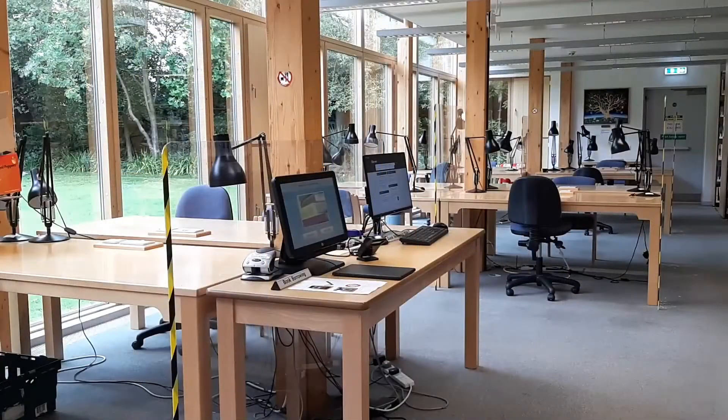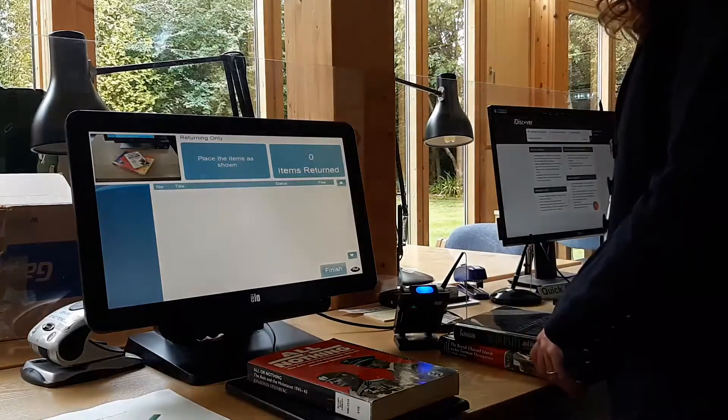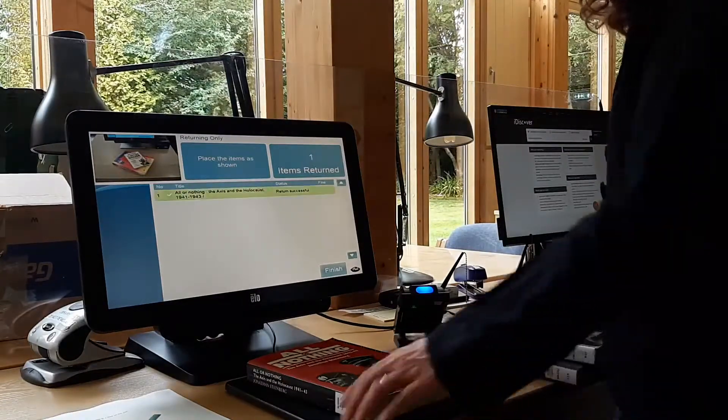Or you can check your books back in yourself using our self-issue machine in the library. Press return on the screen, then place your books on the pad one at a time.